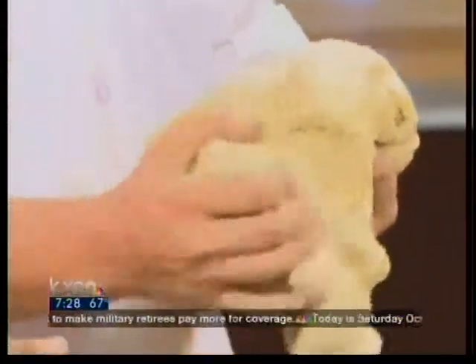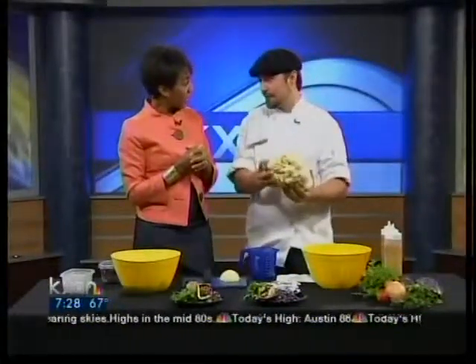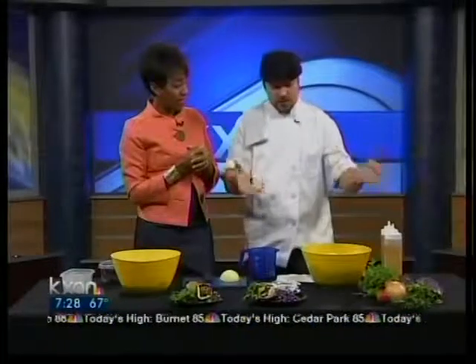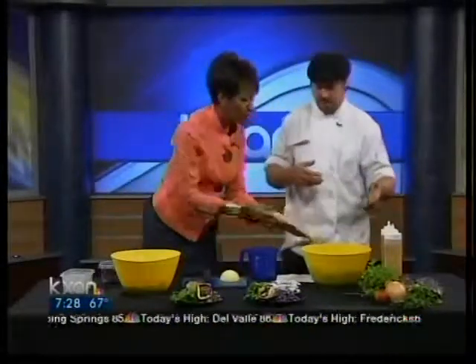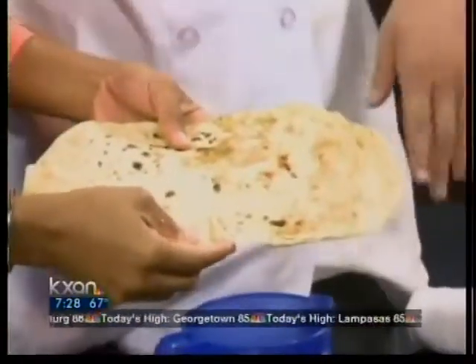You let this sit for about 30 minutes to an hour to proof and it'll get all big and stretchy. Just sit it on the kitchen counter and let it do its thing — it grows about twice the size. Afterwards you can just peel off a little piece, roll that out, and you can do several things with this bread. What we do at the Jalopy is roll it out and put it on our grill to make a little flatbread. You put it about 30 seconds on each side and you're pretty much good to go.